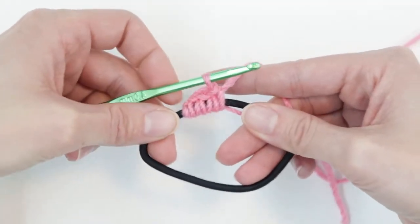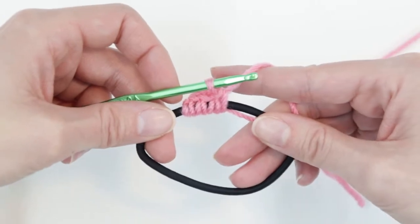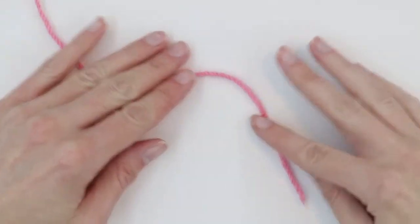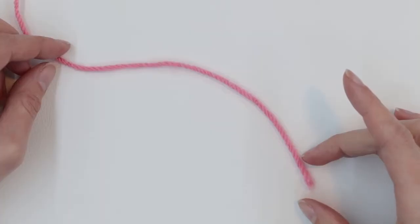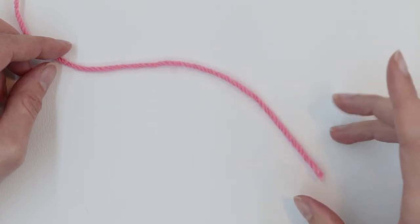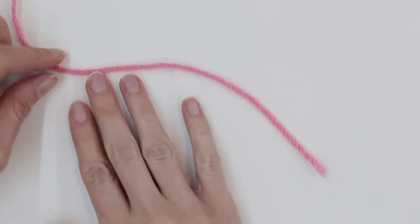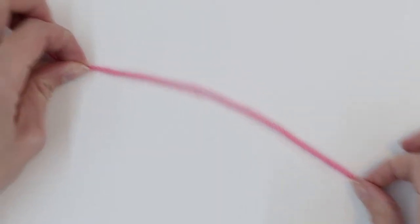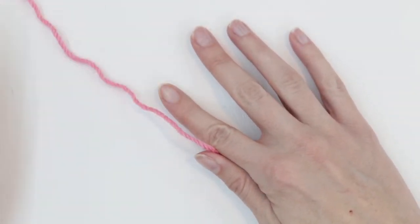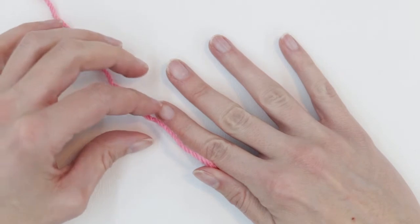We're going to use the same technique when we do our magic circle, except we're going to create the circle ourselves. So let's get started on the magic circle. I'm going to begin by creating the loop. One thing I found would happen a lot when I first started the magic circle is that I made the tail too short and would run out of yarn in the middle of working. So I like to keep the yarn tail pretty long — about six to eight inches — and then I can always trim it off later. I'm going to pinch it about six to eight inches away from the end.